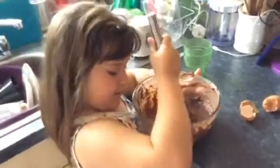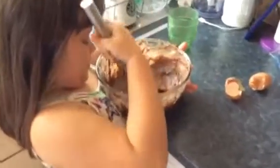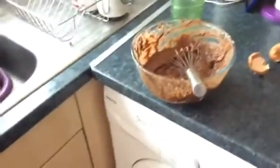Chloe, give it a quick mix. No, it'll be fine. I'm mixing. Alright. Chloe, give it a good mix and you can mix again. Alright.